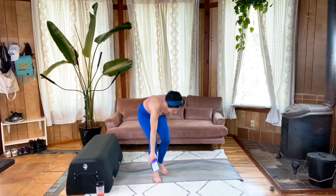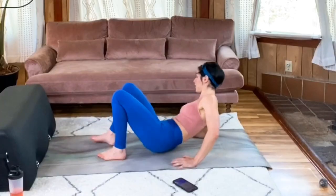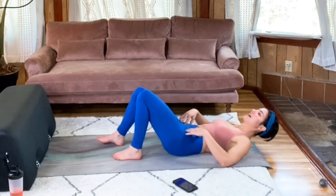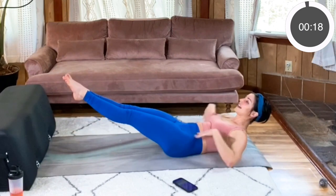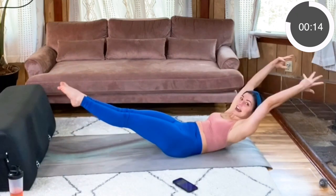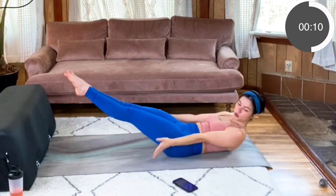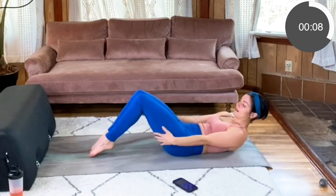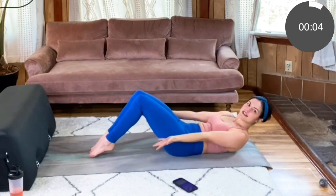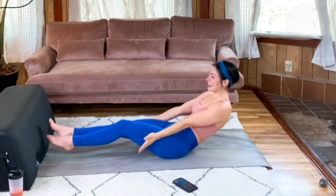Meet me back on your mat, on your back for those hollow holds. Get a little tuck to that pelvis, lower back making contact. Lift those shoulders, lift those legs, and reach those arms out beside you or up overhead if you're feeling extra strong. Really reach with those legs if you're lifting them, or tap those toes down to help support the lift and that strong braced core. Last two, one. Well done.